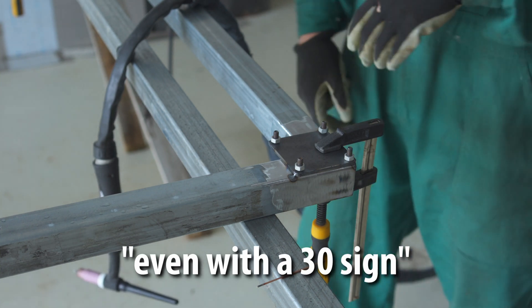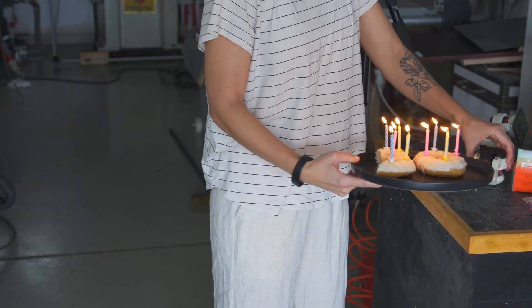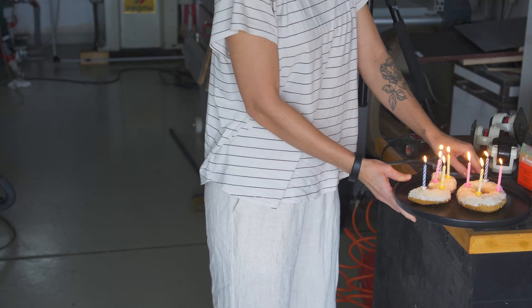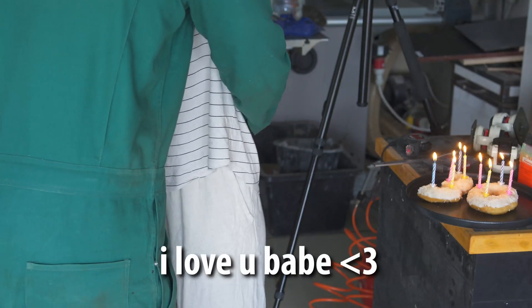A quick shout out to my wife — not only is she the most supportive and encouraging person out there, I can also spend my birthday doing the things I love and even get a breakfast served.